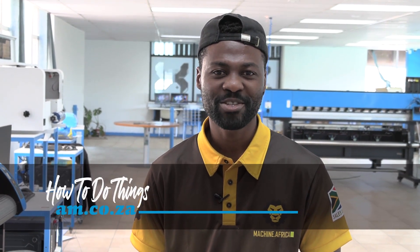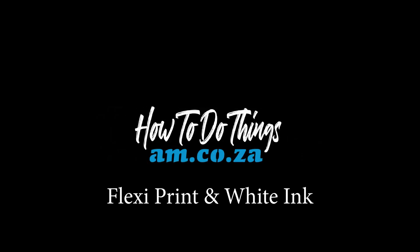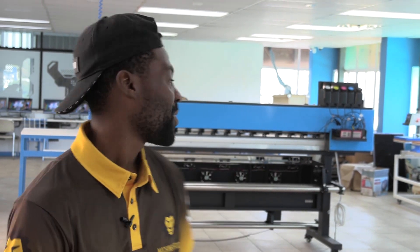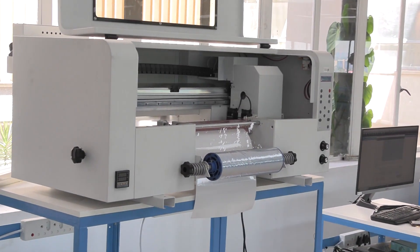In this video, I am going to show you how to use your FlexiPrint software when you are printing with white inks. These instructions apply when you print with your Fast Color large format and your DTF UV printer. That being said, I am going to be using the DTF for this video.